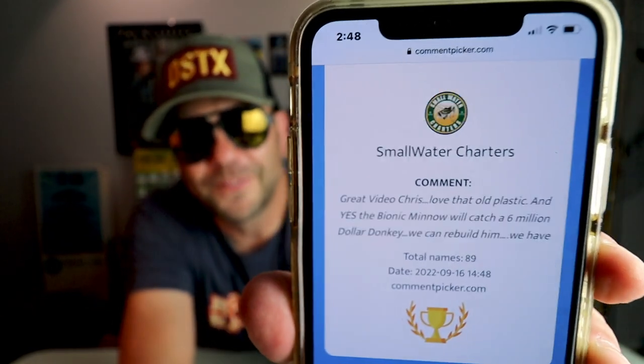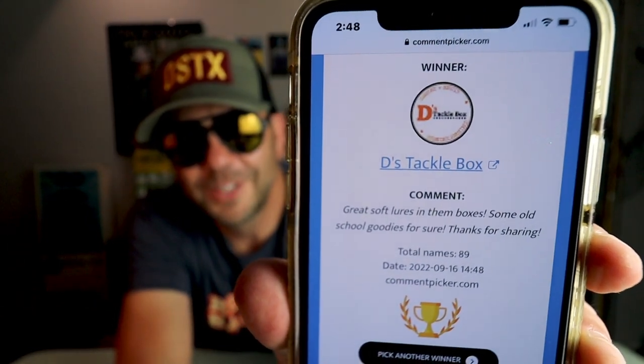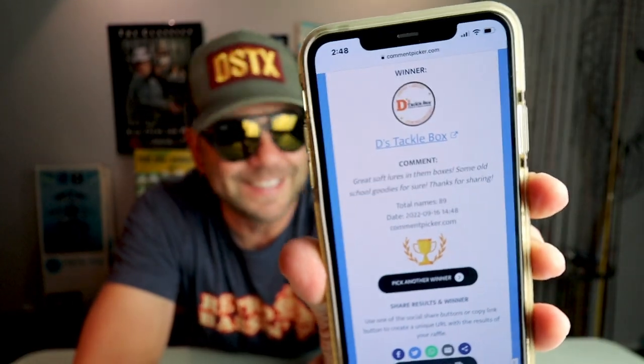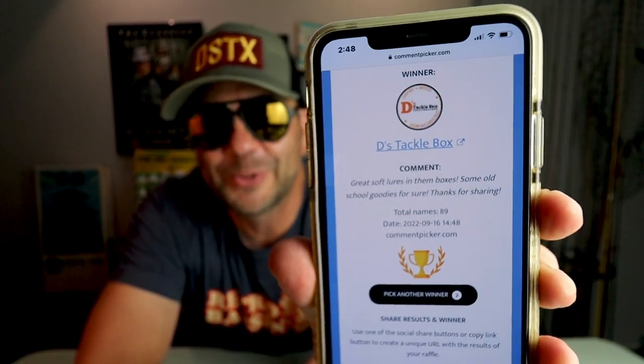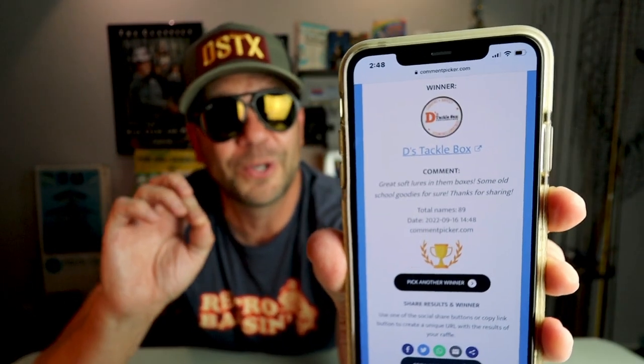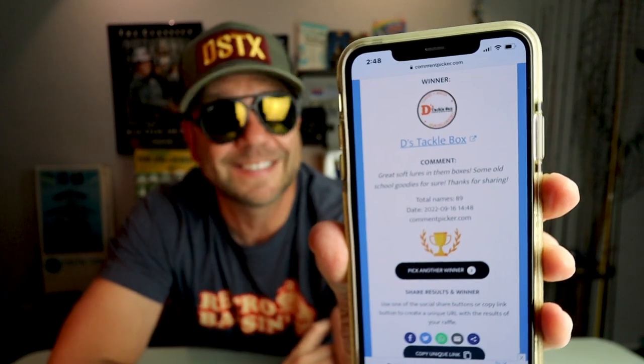Winner number four — D's Tackle Box! Well, I guess that's appropriate isn't it — D sends me a box of old-school gold and he's a winner. Thanks for tuning in as always, thanks for the comment, and yeah, I'm gonna throw in a few extras for you and definitely get some old baits your way.